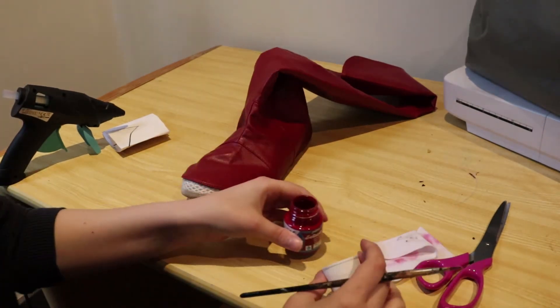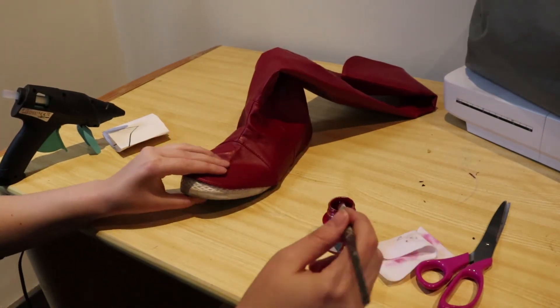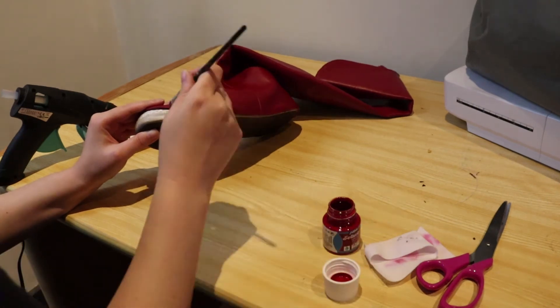I used hot glue. As you can see, the boot cover is a bit too small to cover the entire shoe. So I used some paint to color that area red.